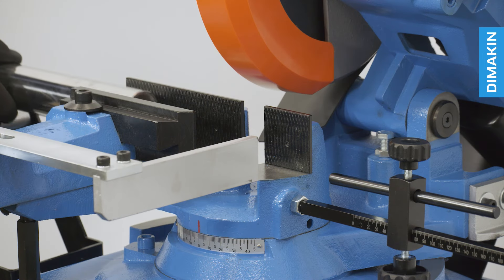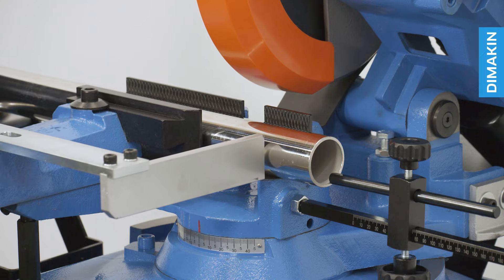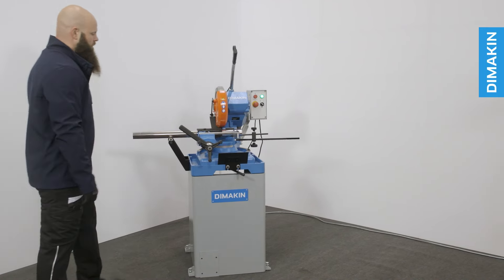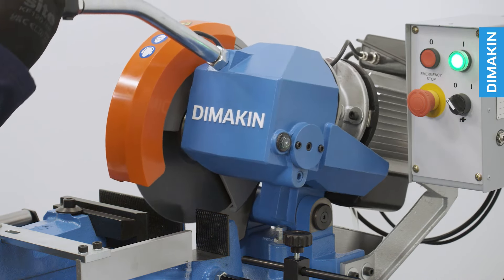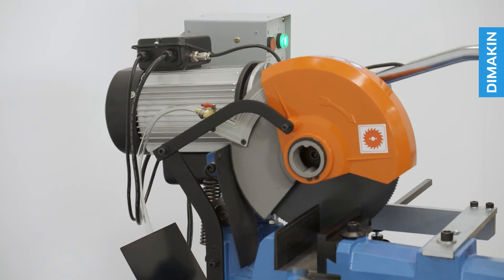This metal cutting cold saw, operating on single-phase power, delivers impressive performance despite its compact design. It is the ideal machine for small to medium-sized workspaces as well as larger industrial production facilities.